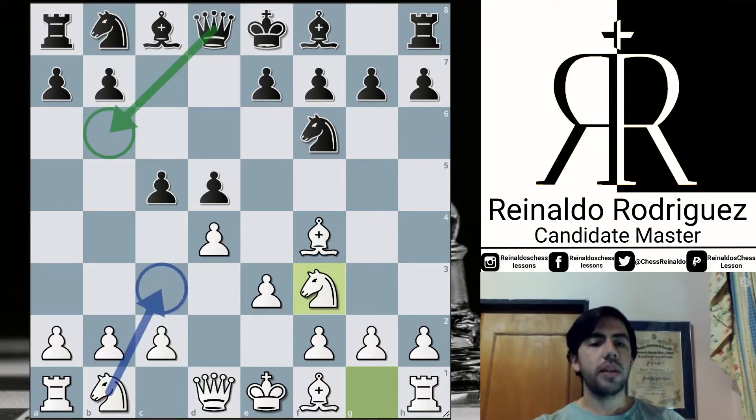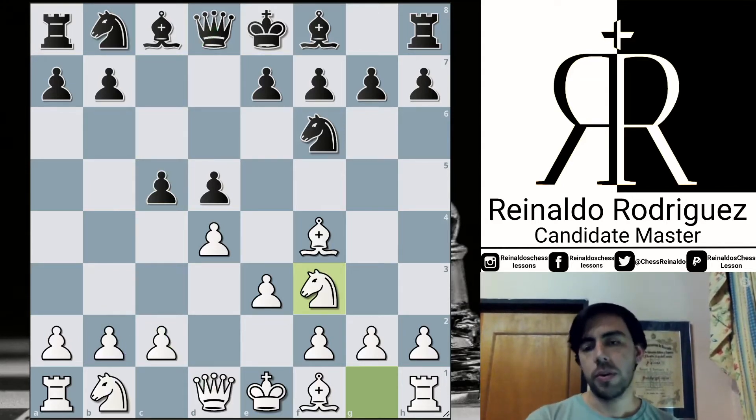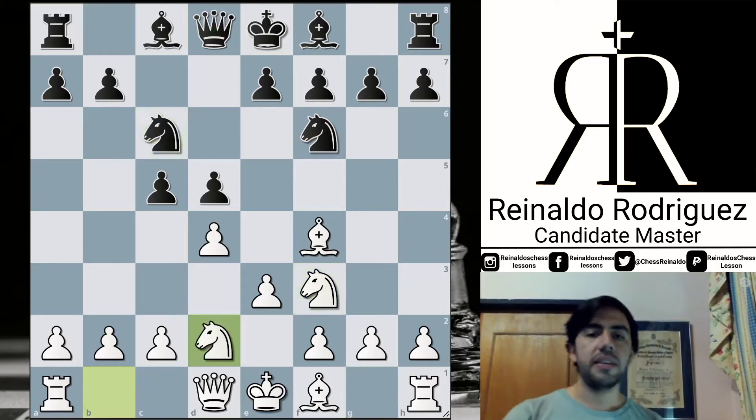With this move, Black is trying to put some quick pressure on b2, especially in some cases when White continues with c3, looking for the defense with Queen b3. But Anish did Knight f3 without caring about Queen b6, because after the Knight c3 continuation, the pawn may be poisoned. So Jordan decides to continue in a classical style, Knight b2, and now e6.